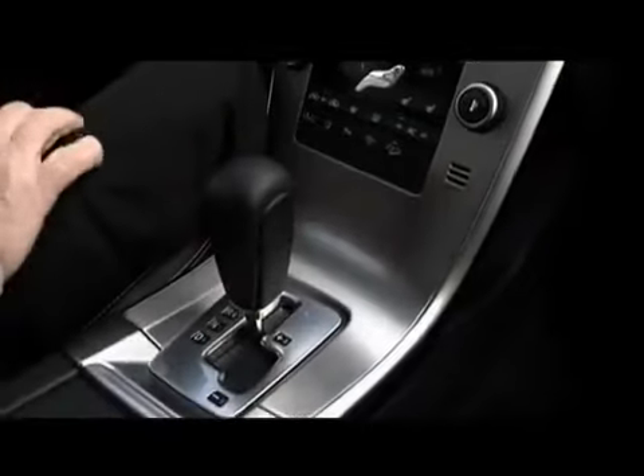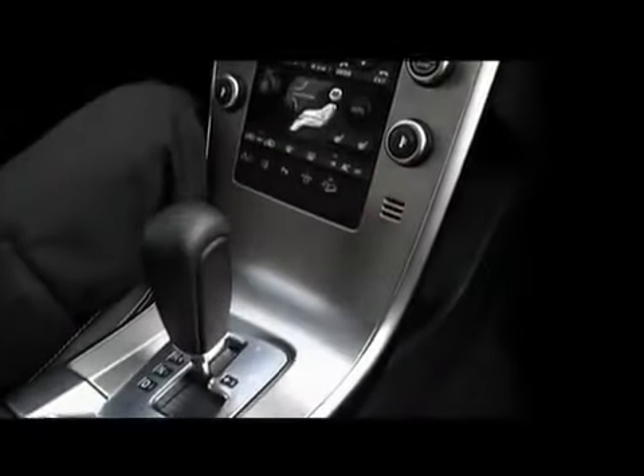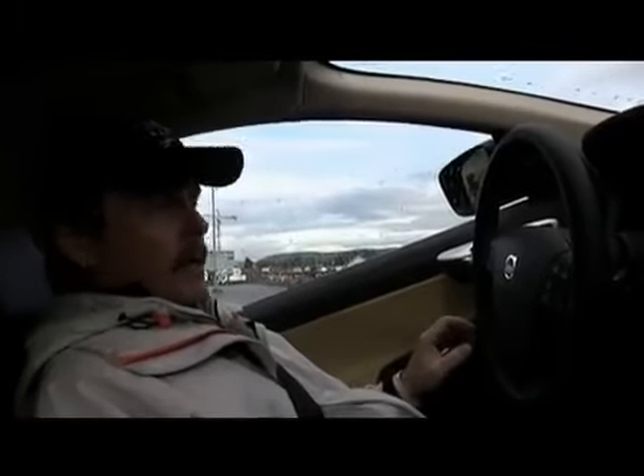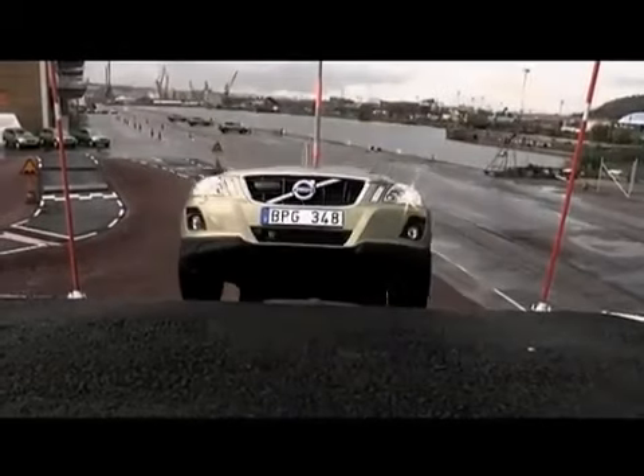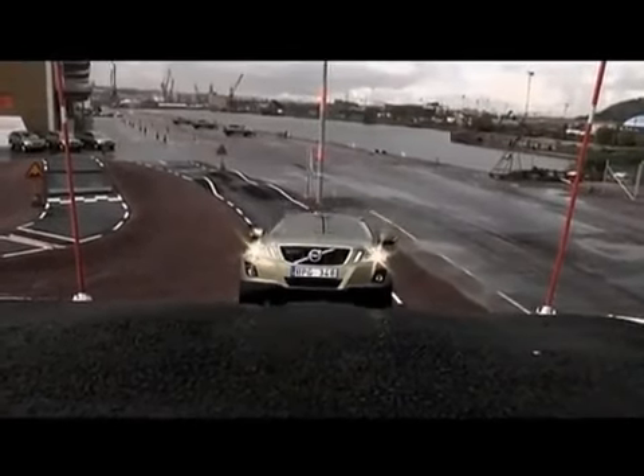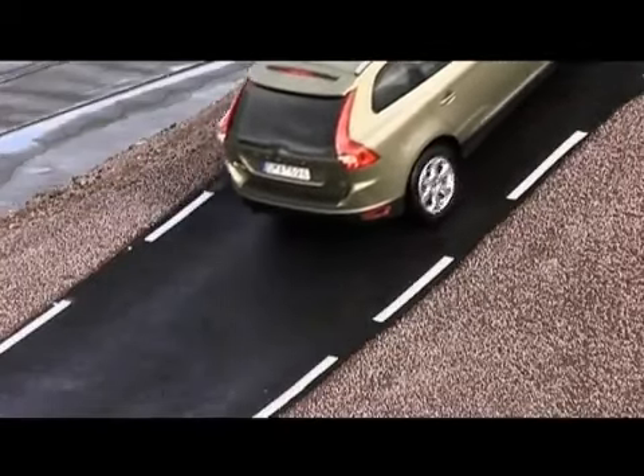Luckily, we have the hill descent control in the car. What I have to do is keep the car on the road. I take my feet away from the pedals. The car reverses with a speed of six kilometers per hour and stabilizes the car.